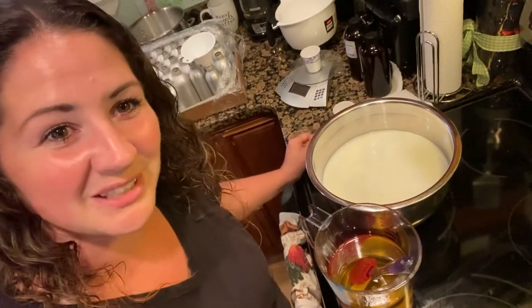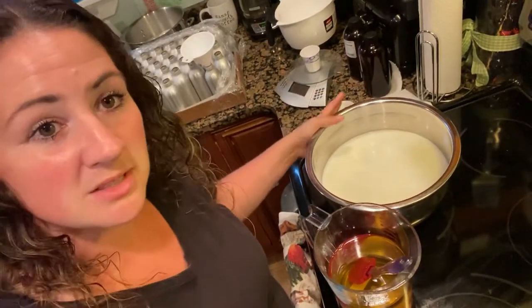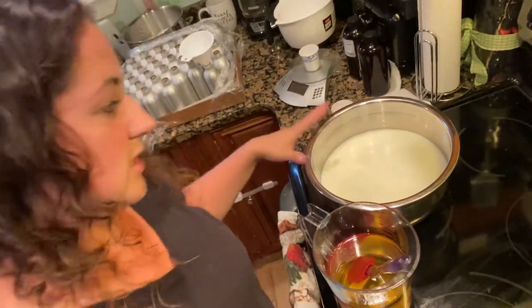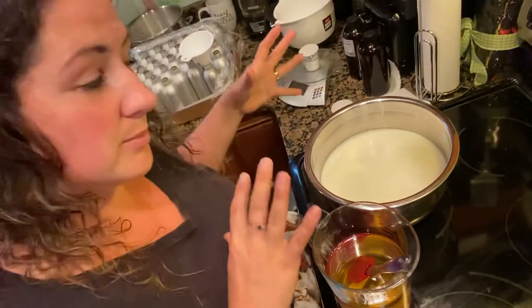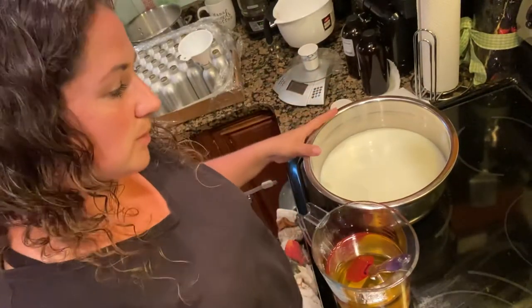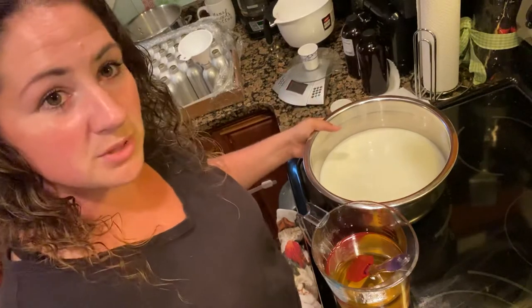Hey guys, Kristity Channel here. I'm just starting to make some goat's milk lotion. I already pasteurized my goat's milk and added water — it's 50% goat's milk, 50% water. So at room temperature I just warm them up, mix them, and put them in this bowl.